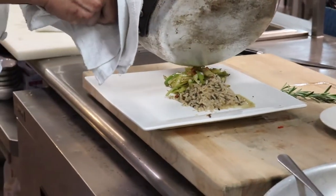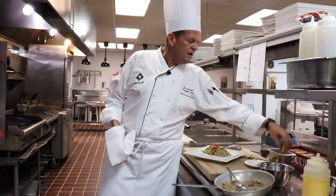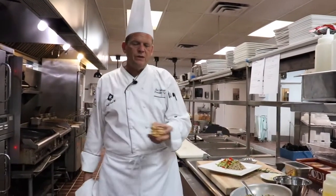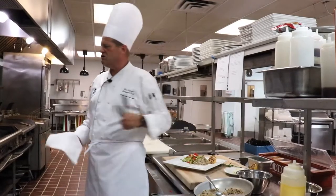Now I take these red peppers and put them up on the top. What we have here, we just have some grilled lemon halves. We simply grill them — put a little sugar on your lemon, throw it onto a hot grill and get some grill marks on it.